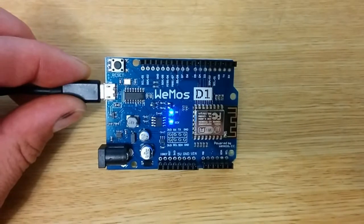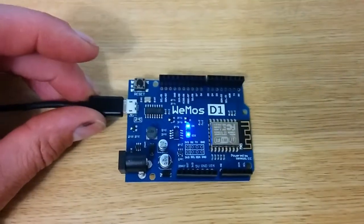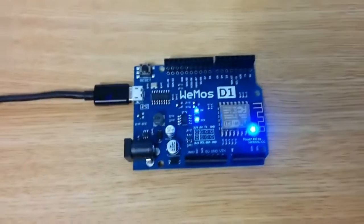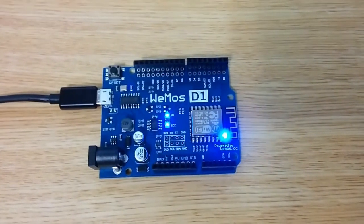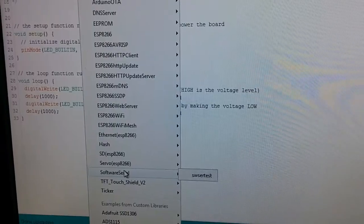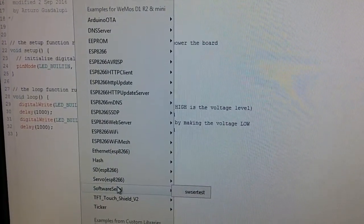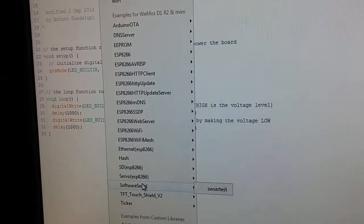I've just put the standard blink sketch on there and that does compile and it does run. It didn't take very long to set it up — I just had to download a package to install on the Arduino and it works fine. Along with the package, you also get a whole whack of example code, including Ethernet and all sorts of great things.